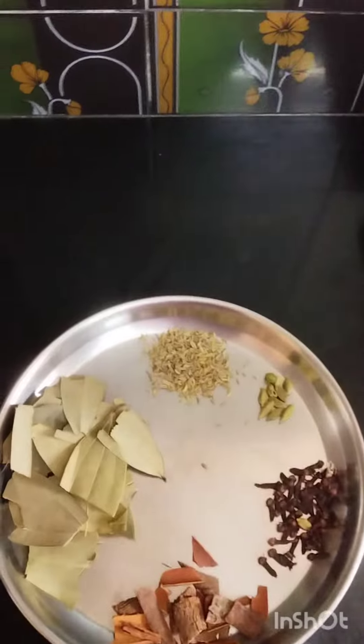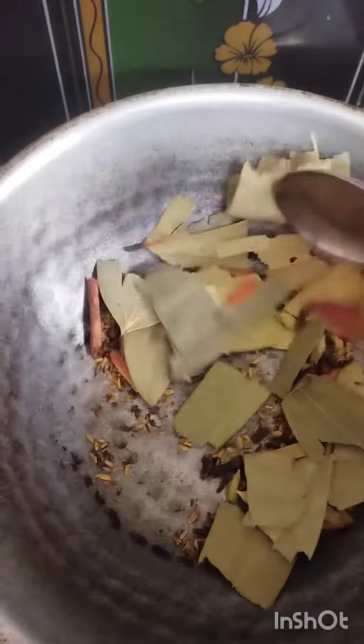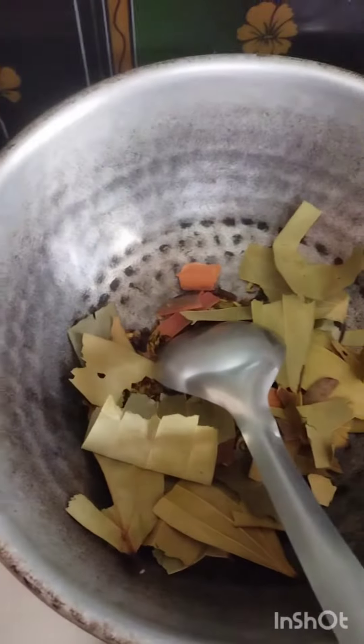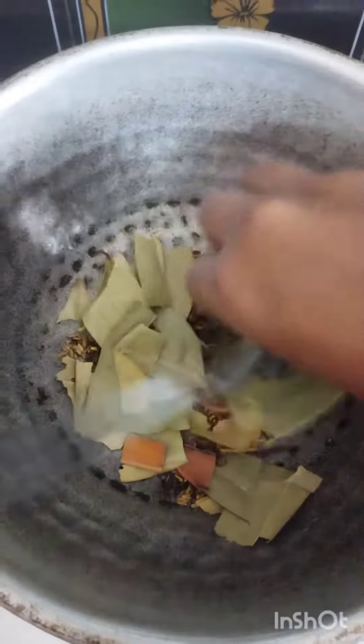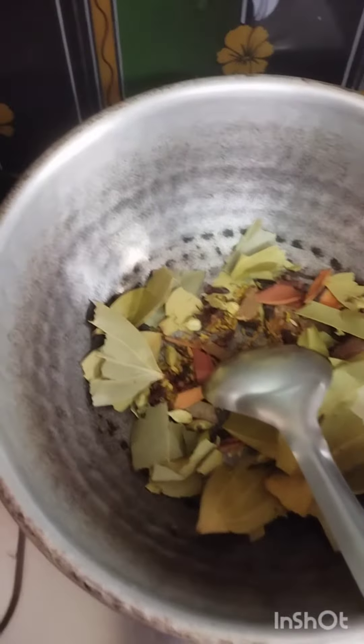Put it in the pot. When you add it, you can also add more to the pot.